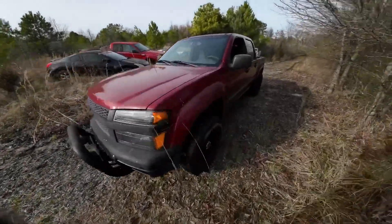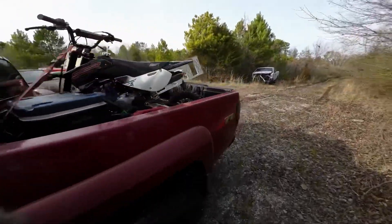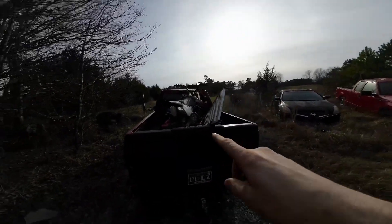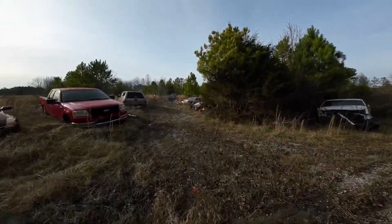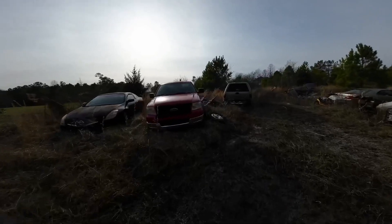That was a fun little intro to the property — a little semi off-roading. Before we get that unloaded, we are at my grandfather's property. My family's property now.